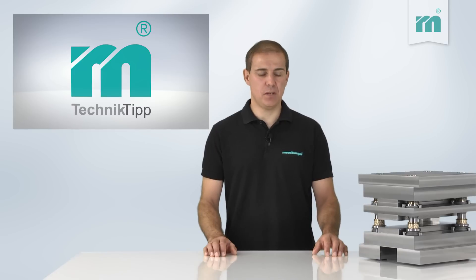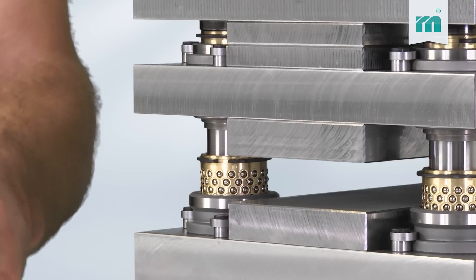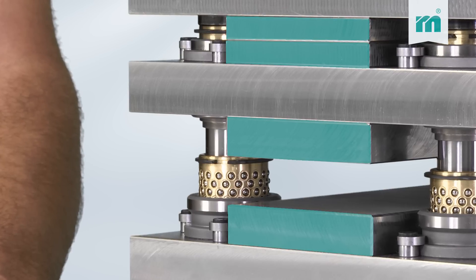The precision bars for the functional plates are supplied with an over length. This enables you to cut the bars as desired in two or more segments, without them becoming too short.